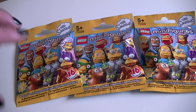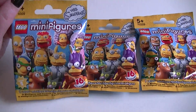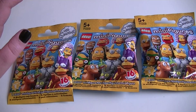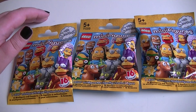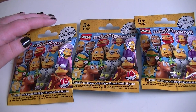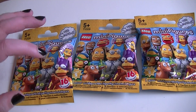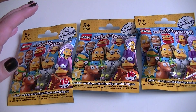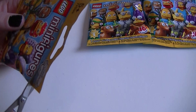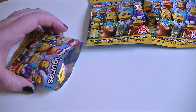Hello everybody! Today we are going to be unboxing some more of these Simpsons minifigures series 2 blind bags. I got three more, hoping that I don't get any duplicates. I have six characters already and only got one duplicate out of seven bags, so I thought that was kind of good. I'm expecting to not be so lucky this time, so let's get straight on to it and open up our first bag.